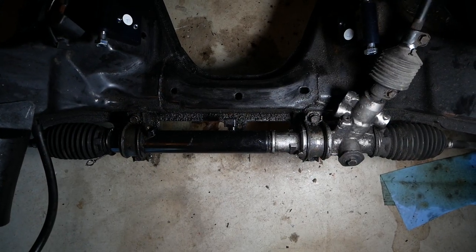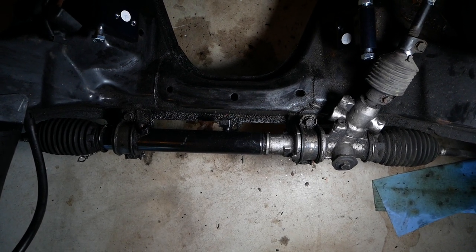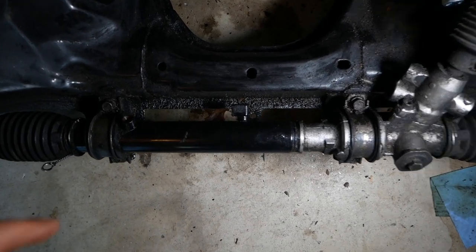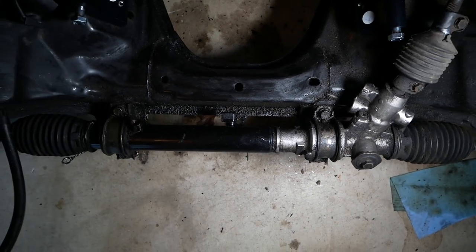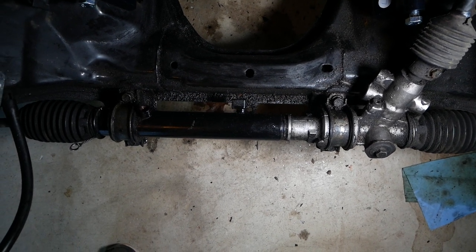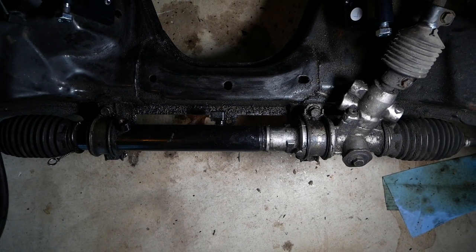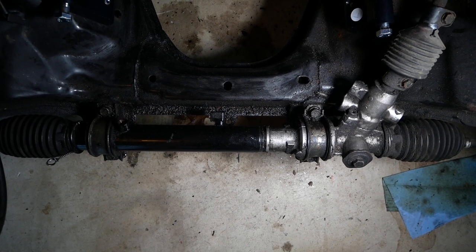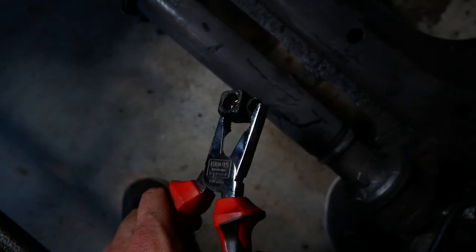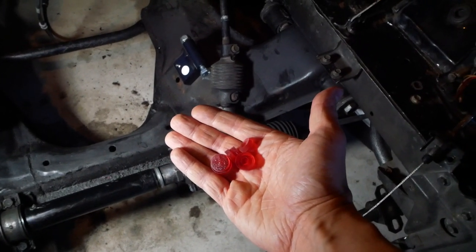The steering rack in my car was a power steering rack from the factory, but the previous owner deleted the power steering. For this swap, though, we need to make a couple of modifications to the rack itself. There are two bosses — one here and one here along the rack body — that we need to cut off in order for the oil pan to fit over the rack and subframe. If you have a manual rack, this won't be a problem, and I believe the NB rack can also do without this modification. I used a Dremel to buzz through each boss, and then we have these 3D printed plastic pieces to plug up the power steering rack holes.